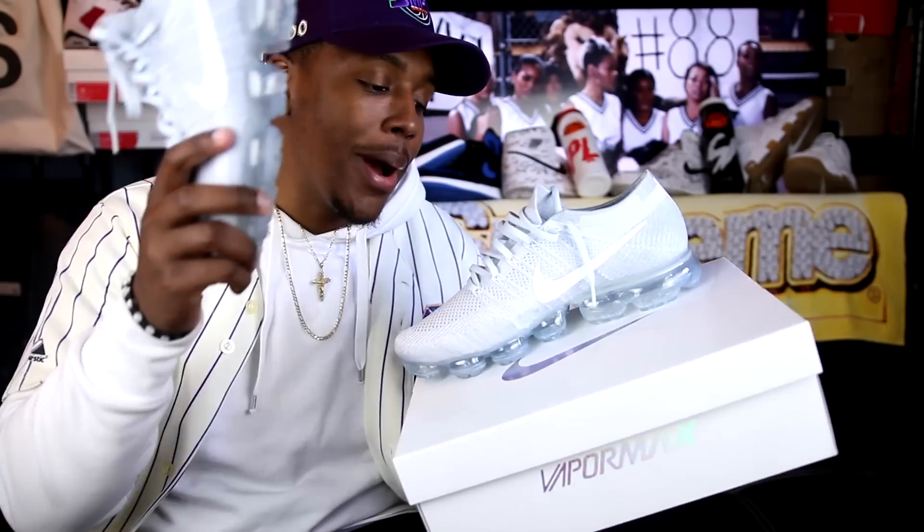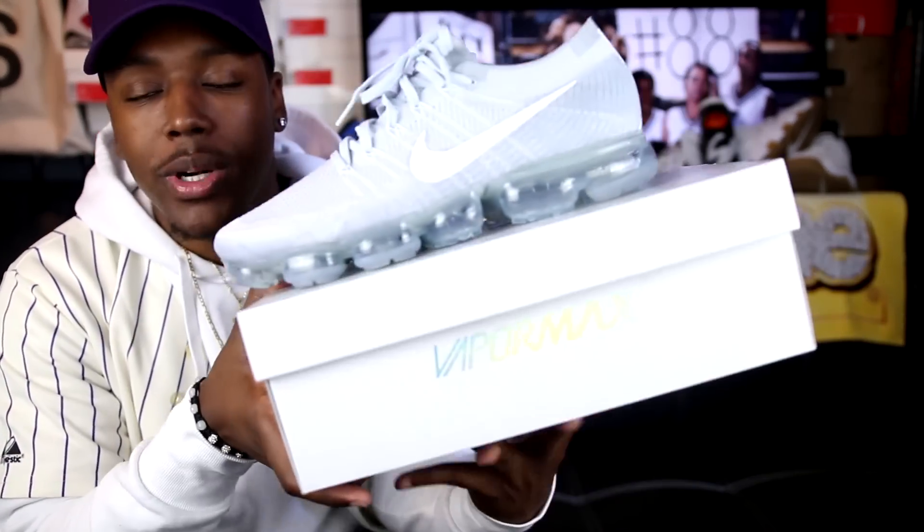What is good everybody on YouTube? This is your boy B Bullitt RC. I'm coming to you guys again with yet another video, and today's review is going to be on the brand new 2017 Nike Air VaporMax.